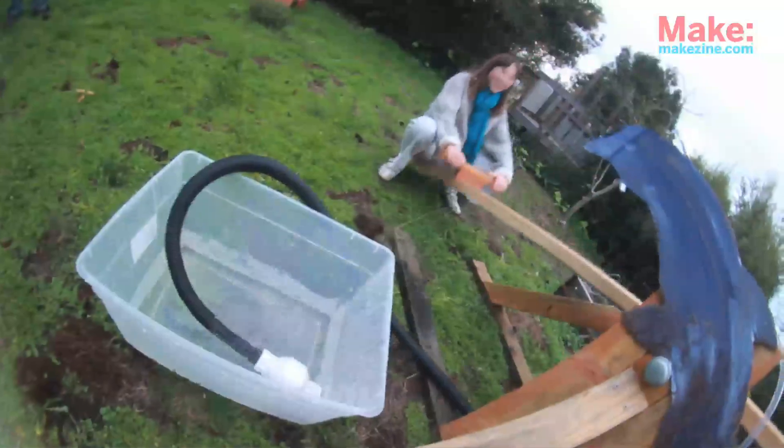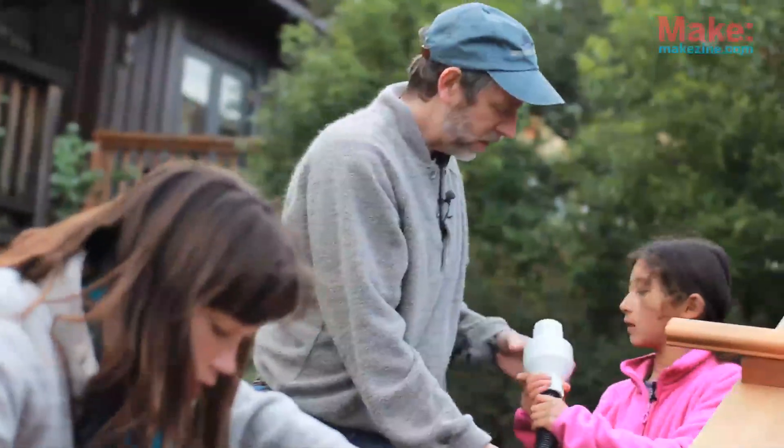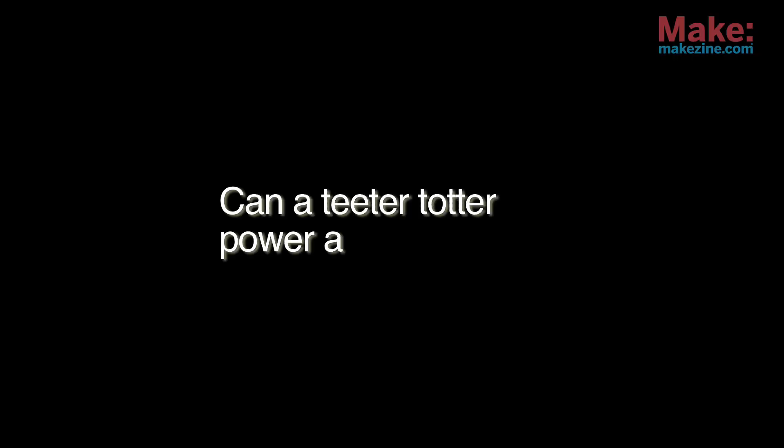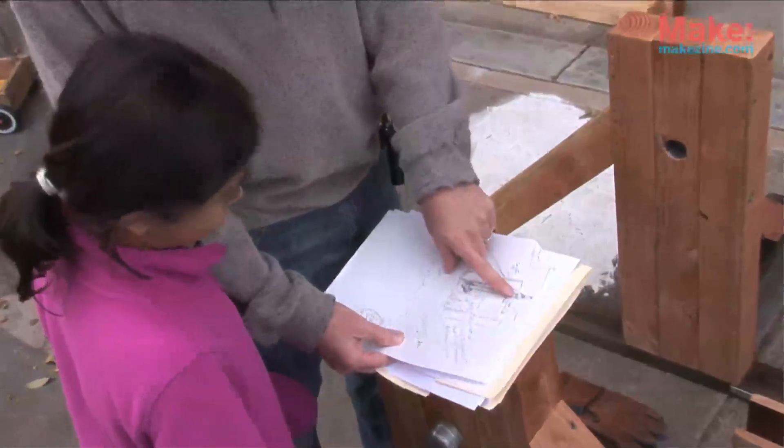At the East Bay Maker Faire where we first showed this, someone came by and told me about a play pump, which is a similar idea but using a merry-go-round — a kids' merry-go-round — to pump water that's actually being deployed in villages in Africa now.